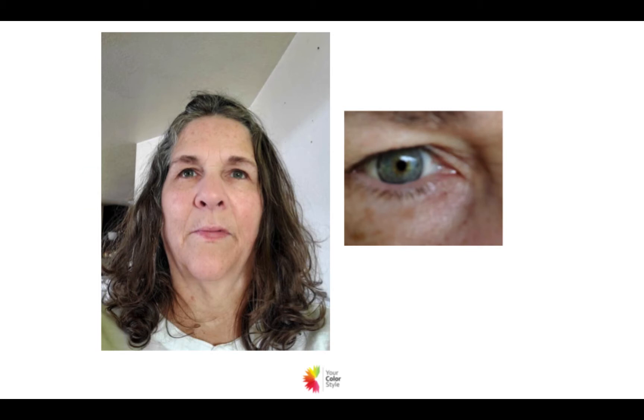Hey, it's Jen Vax with yourcolorstyle.com. This is a color analysis that I did for a VIP color analysis customer. She has given me permission to share her case study on YouTube, so this video is a portion of that recorded live call. She looked very green here — that's not her normal color — so I adjusted it. I think this is much more accurate, so we're going to use this photo for Bonnie.